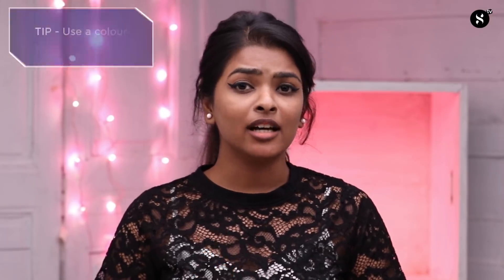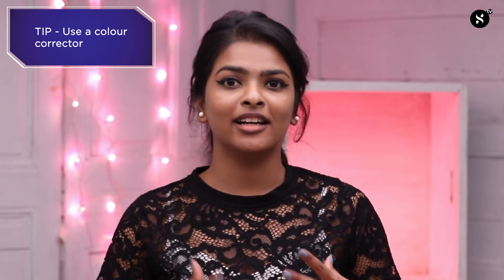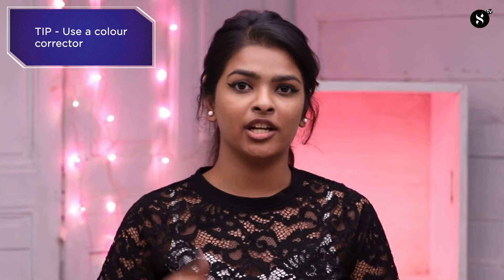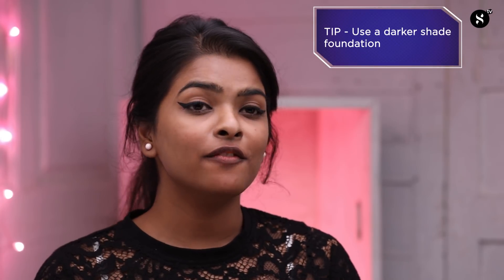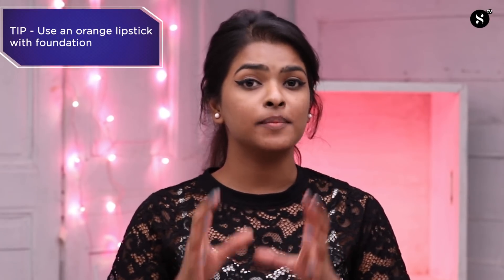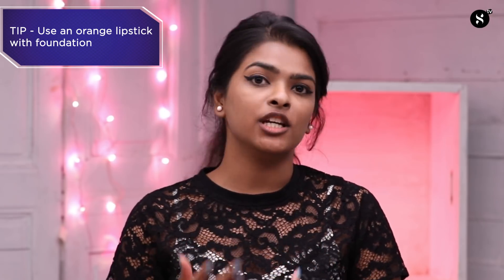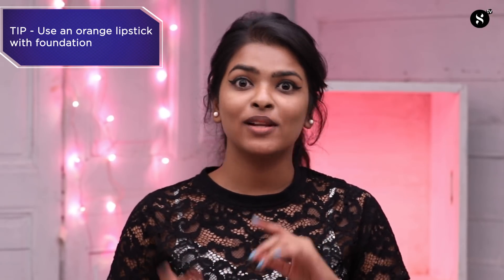Today I'm going to show you some tips and tricks that really work for me. Tip number one: using a color corrector palette — you can use an orange or peach color corrector to color correct the pigmentation around and on your lips. Tip number two: using a foundation that is a little bit darker than your skin tone to hide the pigmentation. The last tip, which I'll use in this video, is mixing an orange lipstick with your regular foundation to color correct the pigmentation around and on your lips. So let's begin.